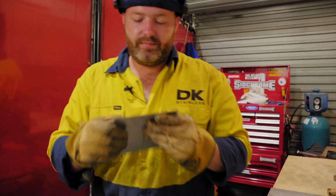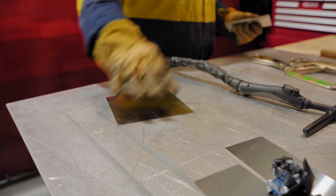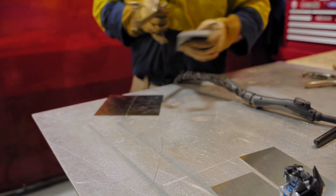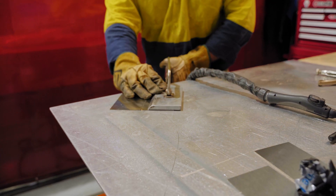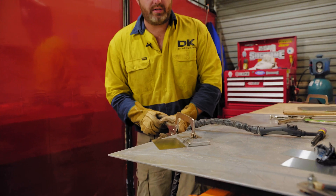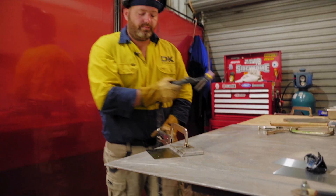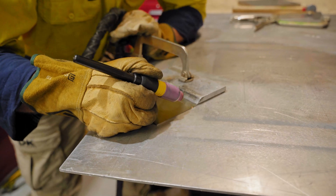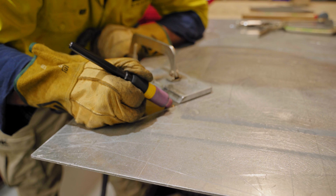That's all it needs. Now usually what I would do is clamp both sides, but because we have an alloy below it as a heat sink, I'm just going to clamp the one side for clarity so you guys at home can actually see. And now I'm going to go through and fuse this top side.